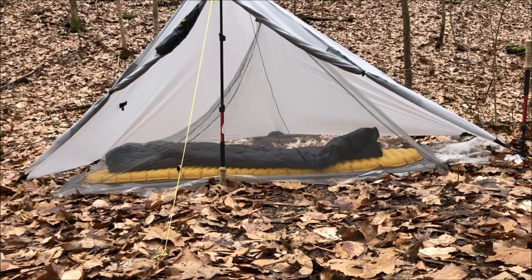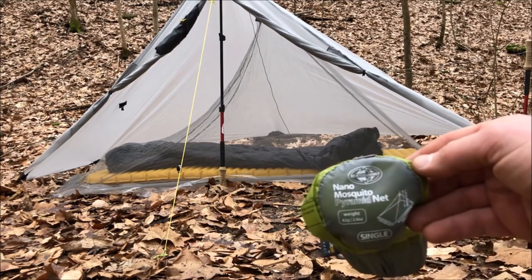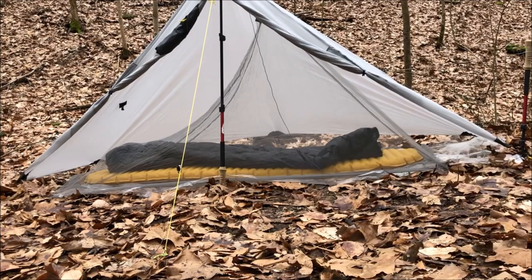I know the length of this video is kind of getting away from me here, but I wanted to show something I've only had in one video so far — and that's the Sea to Summit Mosquito Pyramid Net.